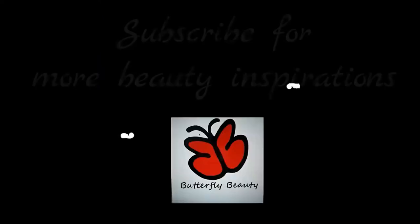Last but not least, I will be setting the powders into the skin with MAC's Fix Plus. This is the completed makeup look. All products I use will be listed in the description bar down below. I will see you in my next one. Remember, you're beautiful inside and out.